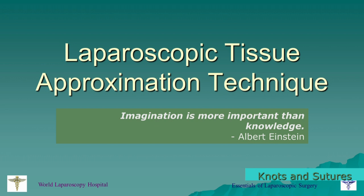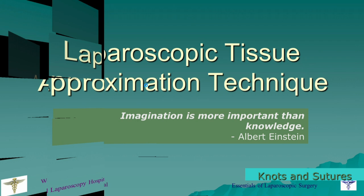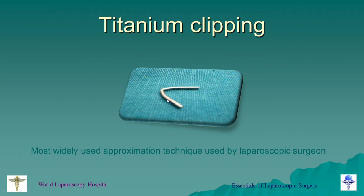In open surgery we don't have the problem of access. By just asking the assistant standing on the opposite side of the table, he can help you to approximate the tissue, and you have a lot of manipulation with your hand — approximation is not an issue. But in laparoscopy, one of the major problems is tissue approximation. Initially when laparoscopy started, the titanium clip was the only method. Cholecystectomy was one of the first popular surgeries, and to clip the cystic duct and cystic artery, people were using titanium clips. It is still the most widely used approximation technique.